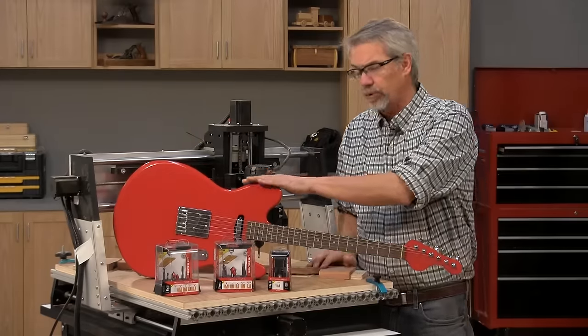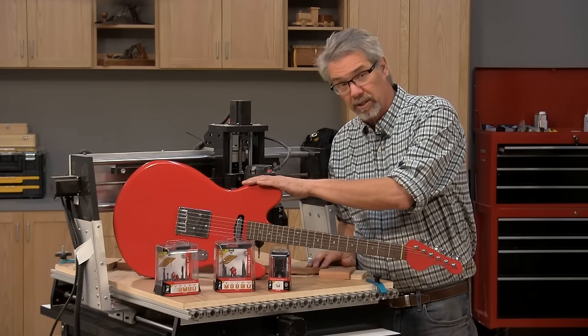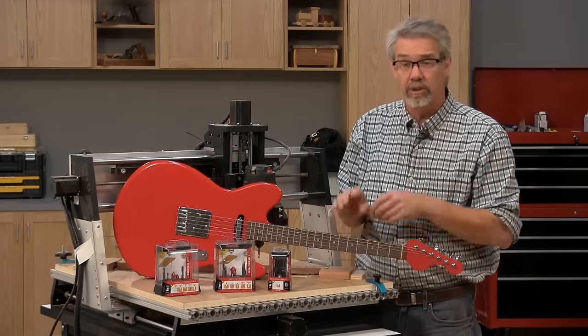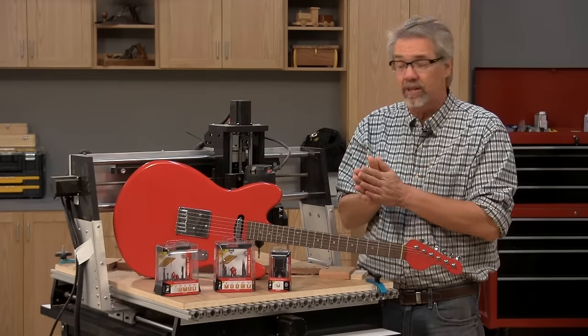We not only give you the free downloadable programming to make the guitar body, but we also give you the programming for the neck and the fingerboard. So it's a complete and really big project. I think you'll like it.